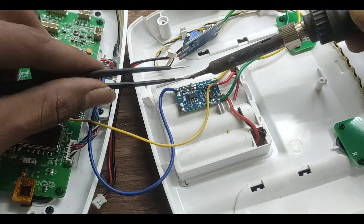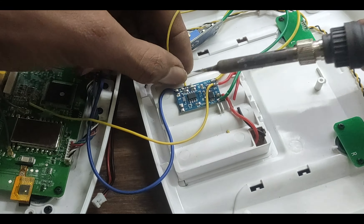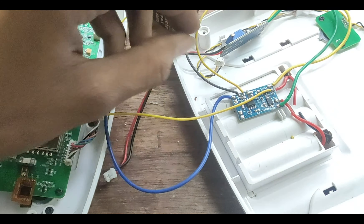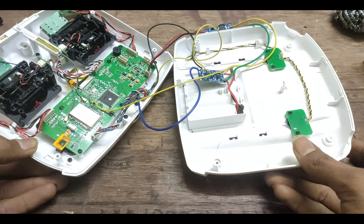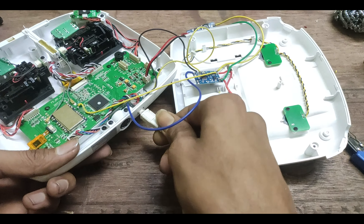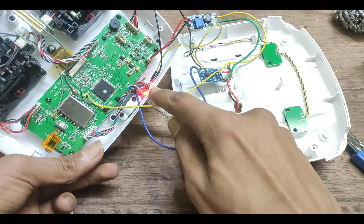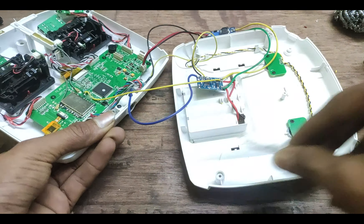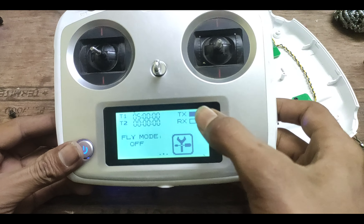I'm removing the original LED from the board so I can solder the wires from the external LED in its place. After all the electronic work is done, we can plug the battery in to check if everything is working correctly. Now let's connect USB to the transmitter's USB port — the LED is glowing, which means our battery has started charging. When you power it on, everything seems to work correctly.